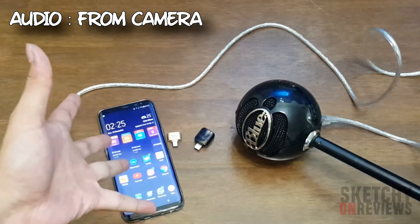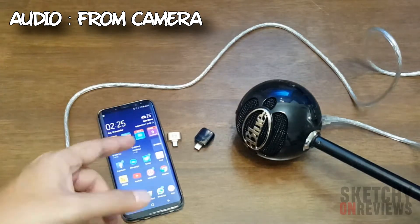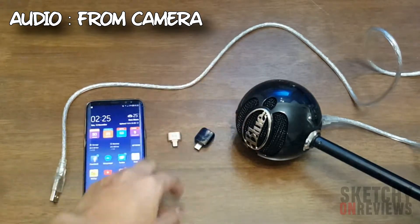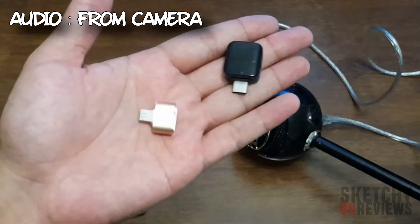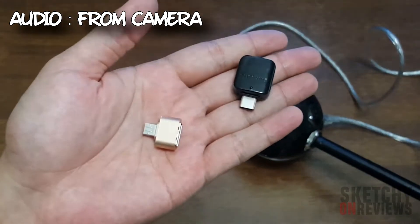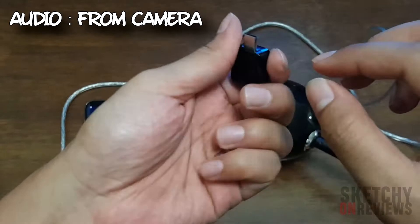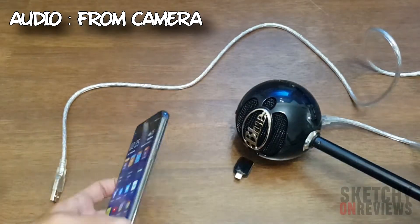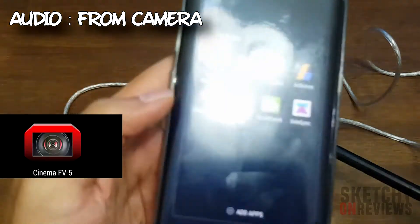Since Samsung doesn't have a camera app that can use external mic features, we need to use a third-party app. The things we need are the OTG adapter — the OTG is the main game here, it's the middle person. We have the micro USB and the type-C, so for this phone we use a type-C.